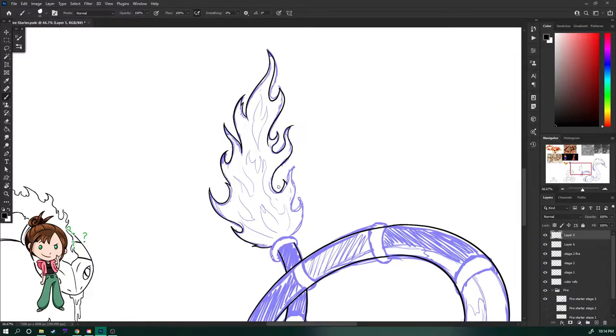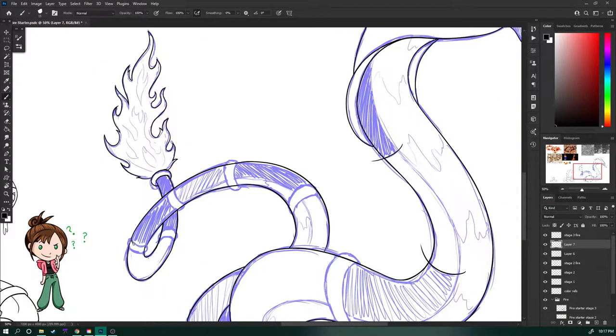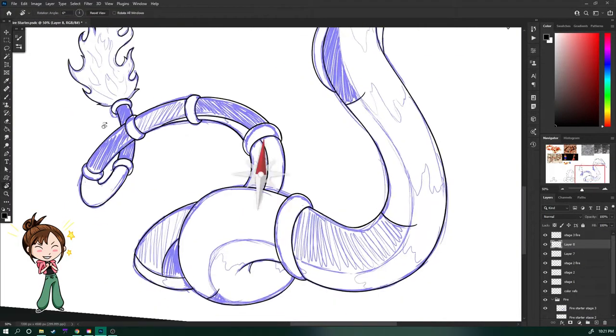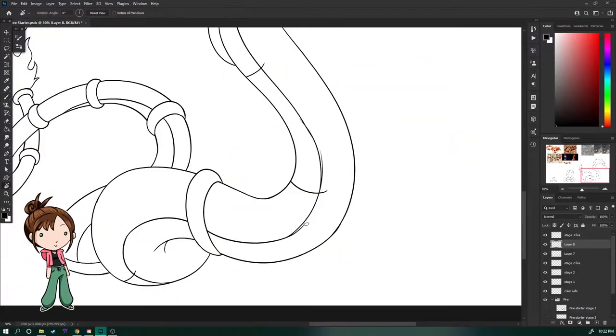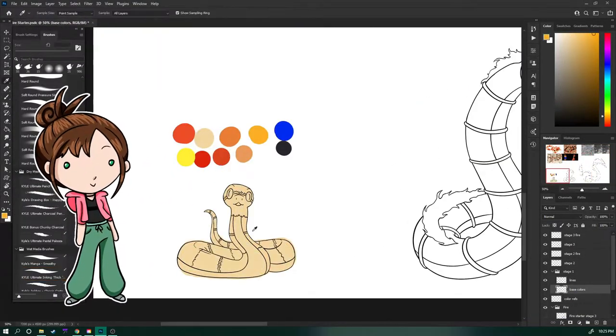I really didn't know what to do for the fire tail, other than make it look like some kind of torch that you would see in some cliche tomb or dungeon. But it actually does look like that, and I think that's pretty cool, because, you know, snakes are underground — in dungeons and tombs.